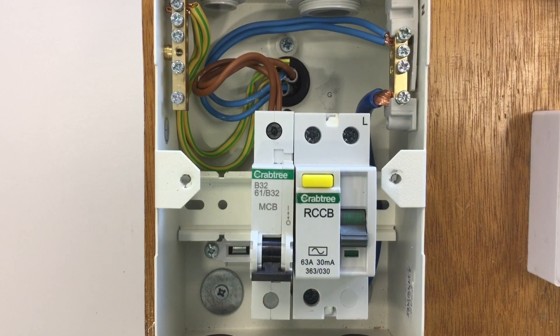Mine is a test rig, therefore I haven't done the safe isolation procedure. Out there in industry you'll need to make sure first of all that you confirm the circuit has been isolated. In this case the whole installation has been turned off before entering the enclosure and then disconnecting conductors. I have two neutral conductors, two CPCs and two line conductors that I need to remove now in order to start stage one of the ring final circuit test.